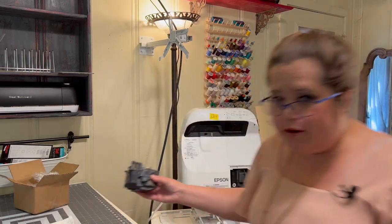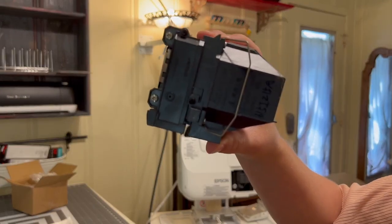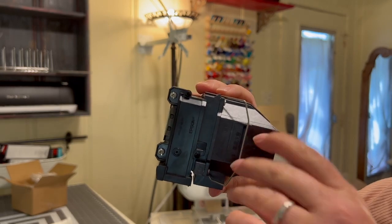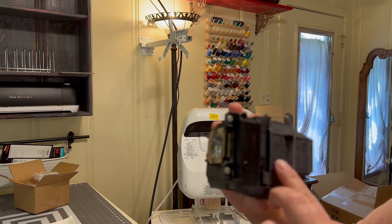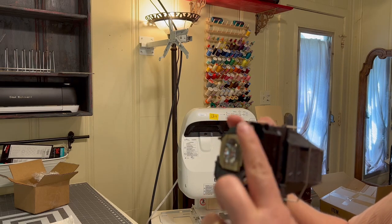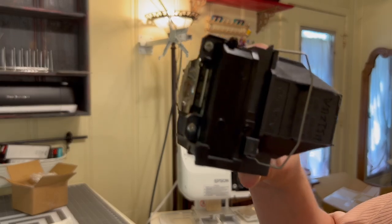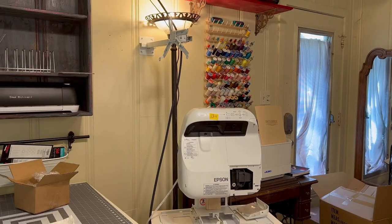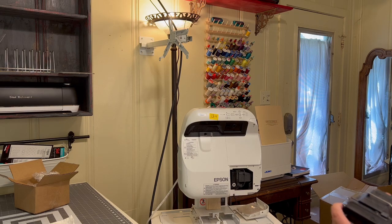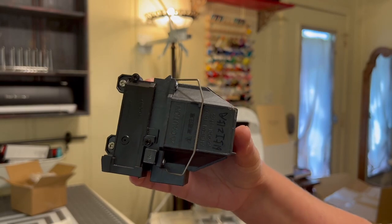Just to show you a little bit closer on this old lamp that I'm not so worried about possibly breaking — this comes out and you can gently pull it. These two screws right here are the ones I unscrewed and then re-screwed for the new one. And this bar will just gently snap back into place.